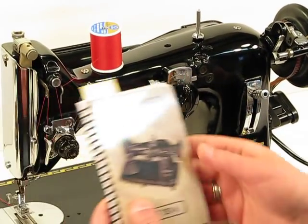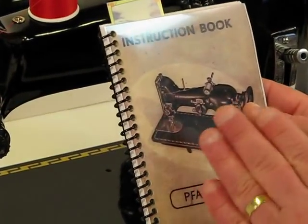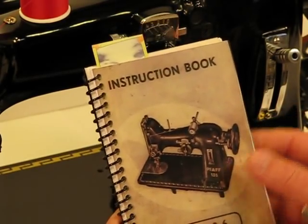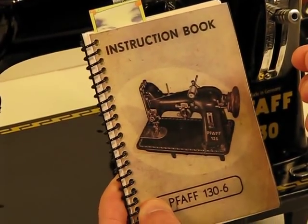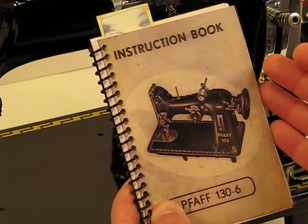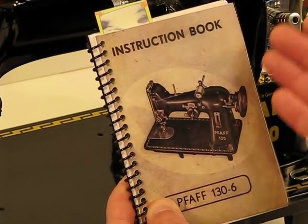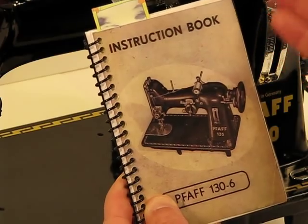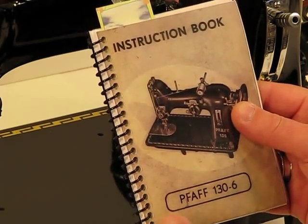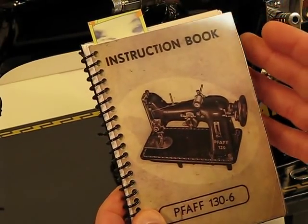We're also going to be including an original manual for this 130-6. As you can see, this is a reprint — we've had it professionally bound. This manual really serves two purposes: number one, it's going to help you maximize this machine. This machine is a lot more than a straight-stitch machine, as you'll see as I turn to a couple of the pages. It's got a lot of versatility, including the capacity to do curved sewing using a control I'll show you as we go through the rest of this introduction. And it's also going to help you maintain this machine — so the manual serves both the purpose of maximizing and maintaining.